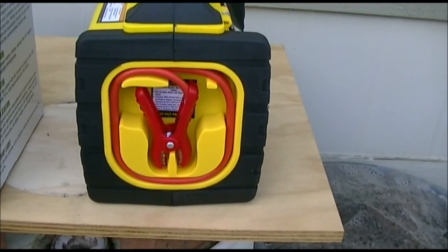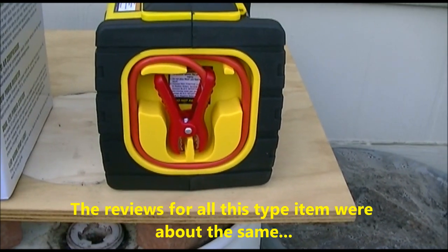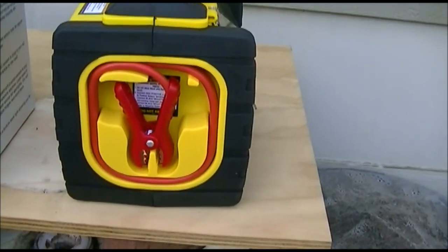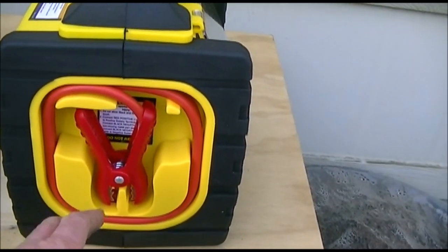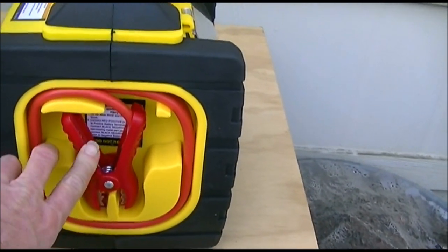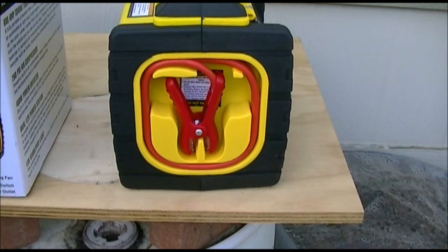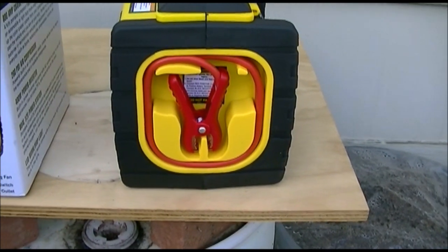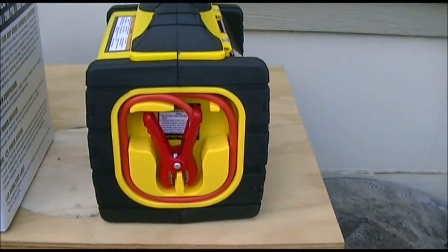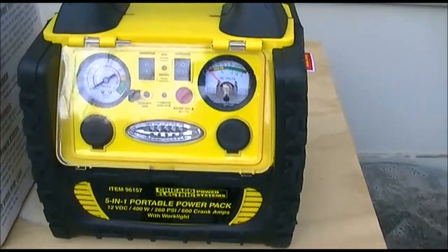I read reviews on this before I bought it — not just reviews for this one, but a whole bunch of them — and it got fairly decent reviews. Some people didn't like it. I think some people weren't charging it up properly to start with. One of the drawbacks is that the clamps on the jumper are plastic. Some people have said they've replaced those with metal clamps, and that's probably a good idea, but I'm not going to do that until they break, if they break. I plan on being careful with them.